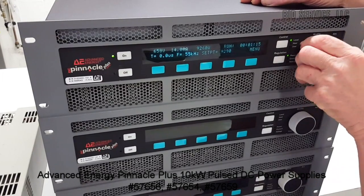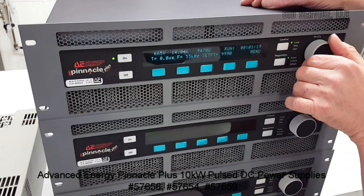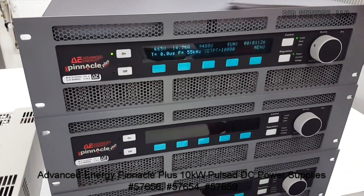And all the way up to the set point, we get up to approximately 9,480 watts on this unit.